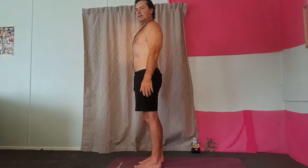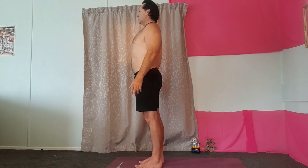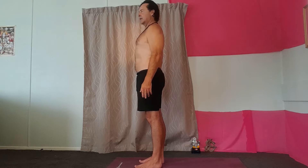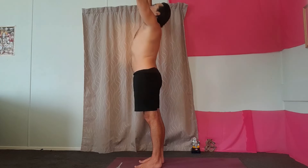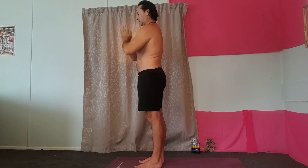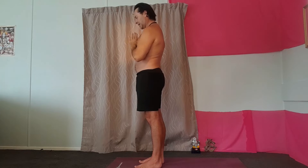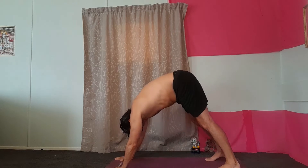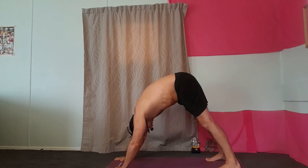Standing to the front of your mat in mountain pose, shoulders back and then arms up, breathing in. Heart center, down, up dog, breathing out, coming through into down dog, breathing in and then breathing out.